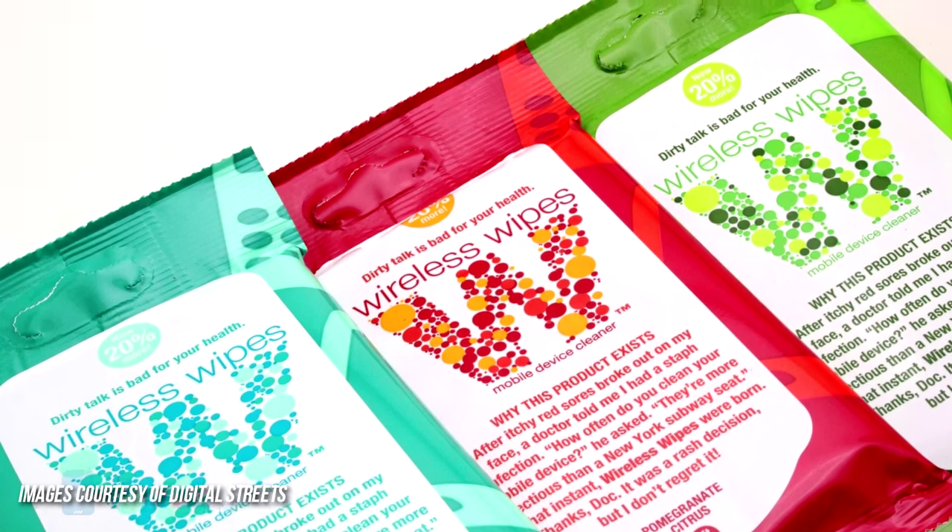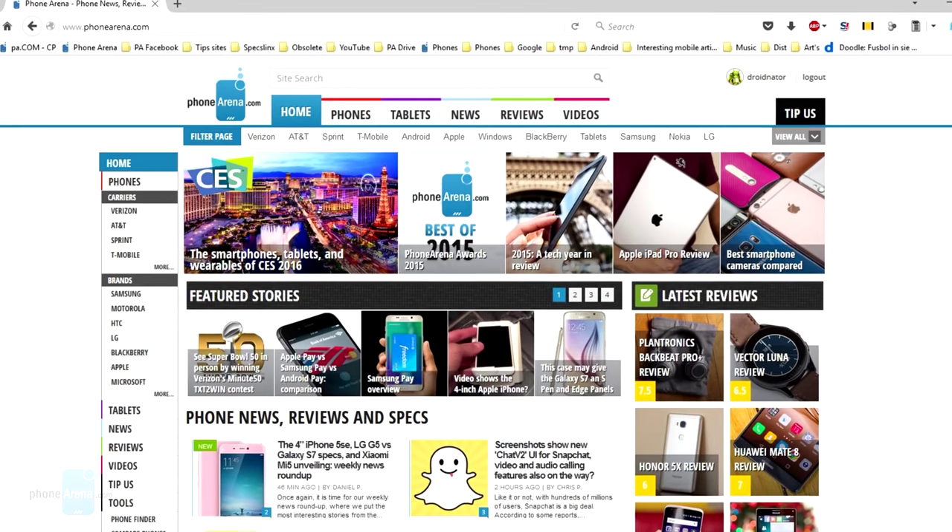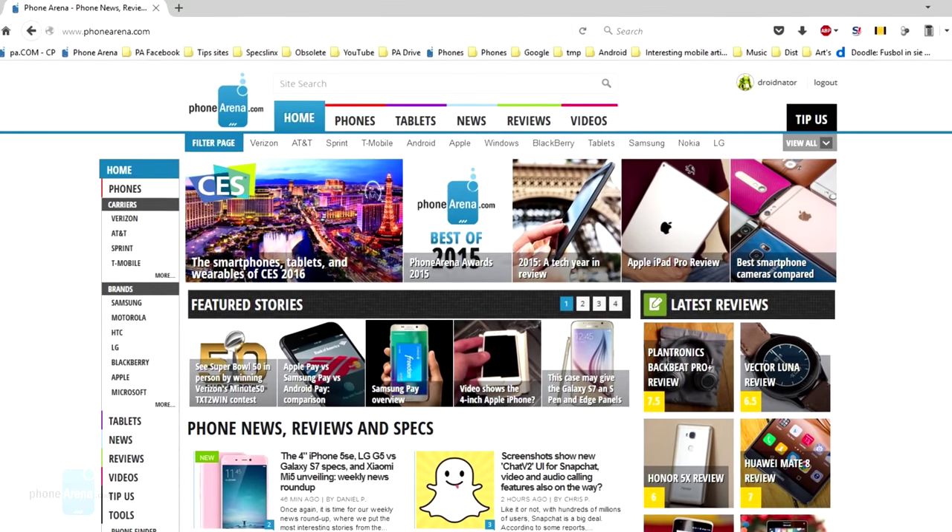Enough with all the cleaning stuff, folks. This is LuisD from PhoneArena and I hope this video was fun. For more interesting content, check out our website and subscribe to our YouTube channel. Thanks for watching.